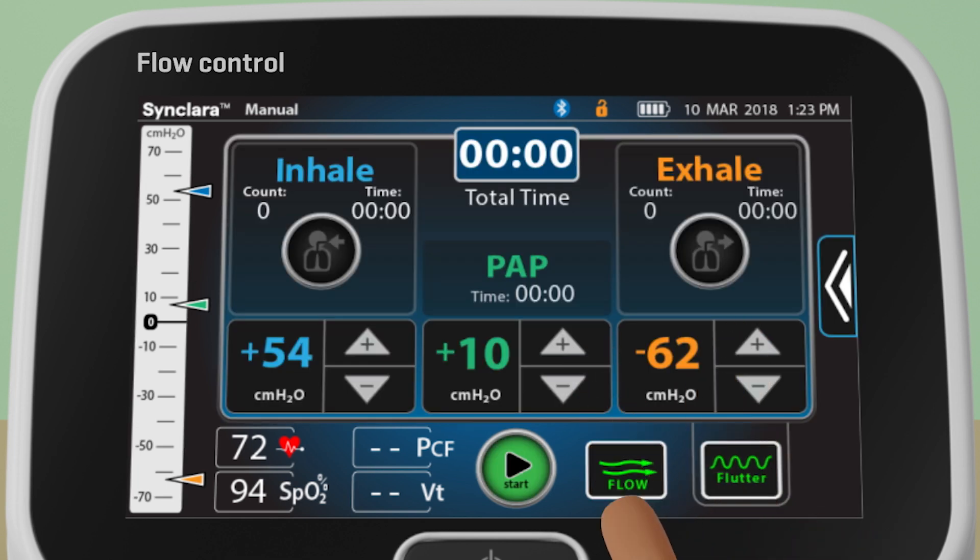Press Flow to toggle between different intensities of air movement. Then press Start.